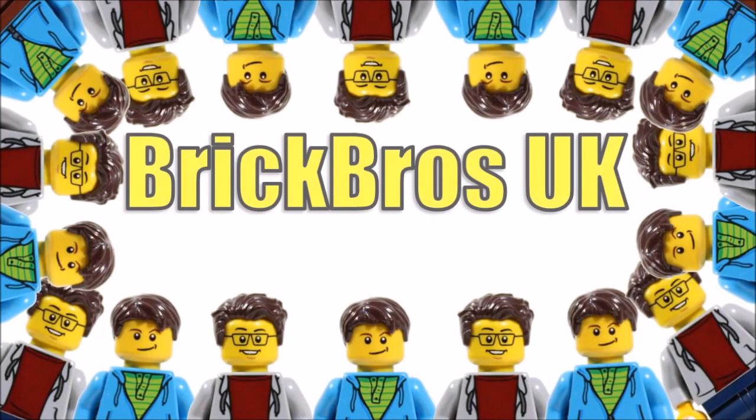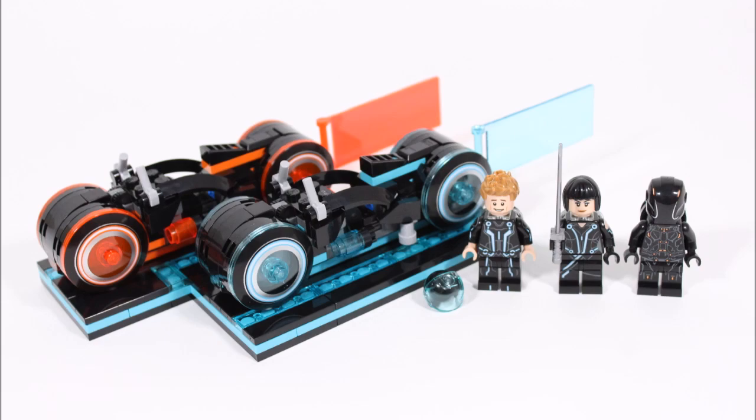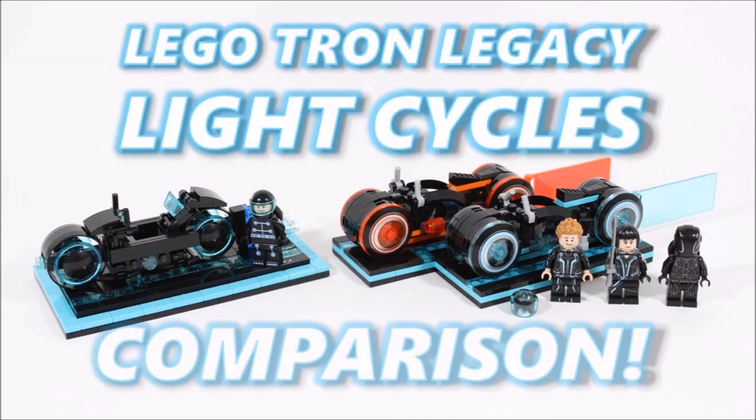Hello, it's Brake Bros UK. Now that our LEGO Ideas Tron Legacy Light Cycle set has been out for a few weeks, me and Drew thought it was about time we answered your calls for a fun comparison video. We've gathered all the content from our original single Tron bike submission and combined it with all the new set stuff to show you what changed, things that stayed the same, LEGO improvements, and key facts you may not be aware of. So sit tight and enjoy this Trontastic comparison.